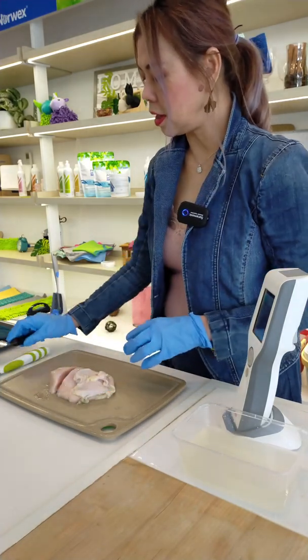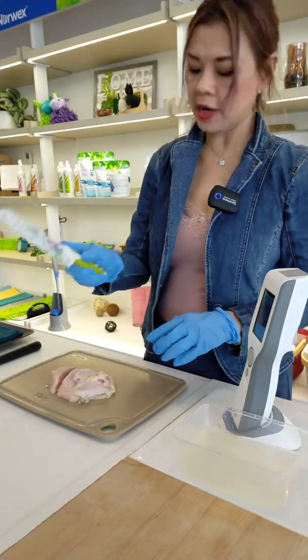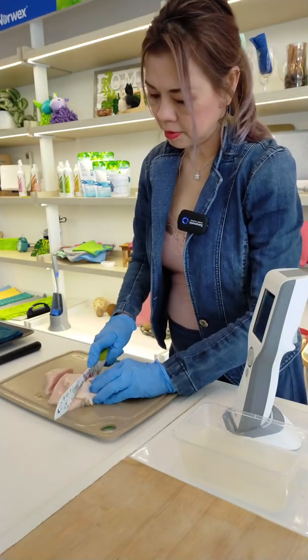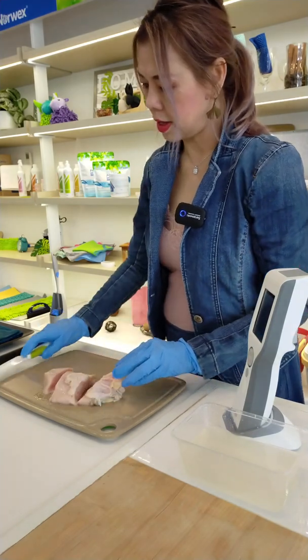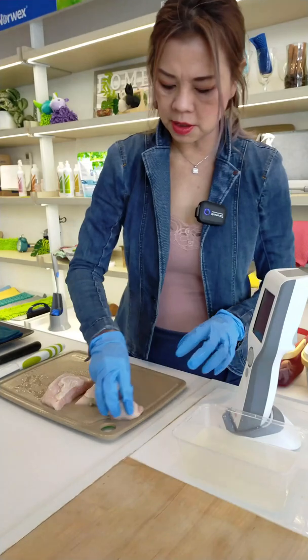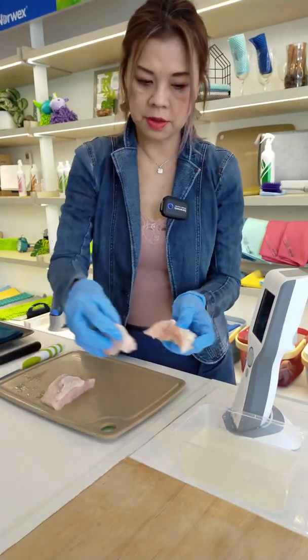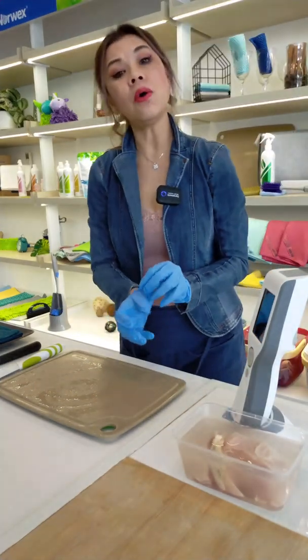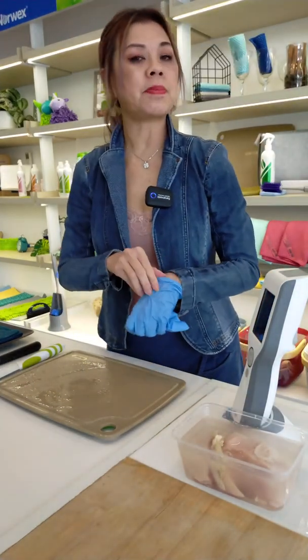I'll smear it. Then I'm going to use a ceramic knife. So both sides have it, and I'm just going to smear it a bit all over. Put it right here. And now I'm going to start the swab test.